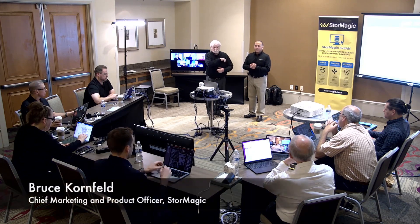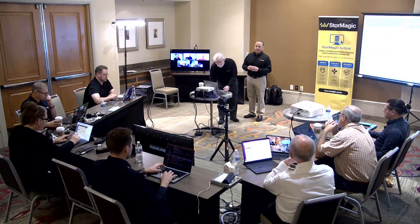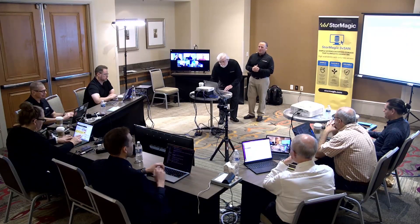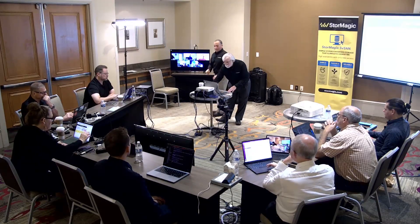This is Stuart from Stormagic, and he's going to take over. So you've got the marketing guy Bruce, but I'm going to try to shut up as much as I can, and I'll turn it over to Stuart to start our live demo and show you how these HPE servers work with us.